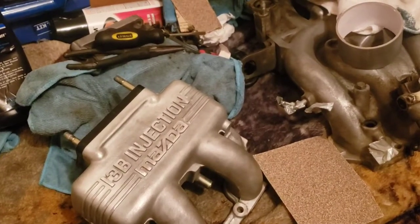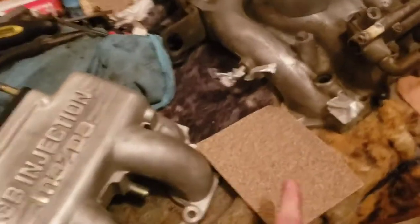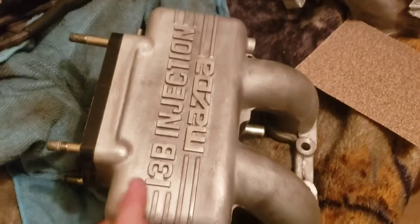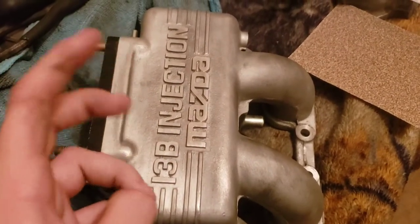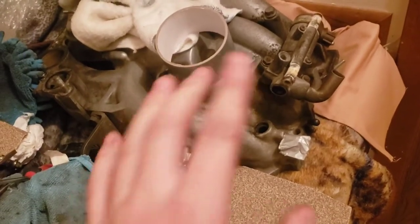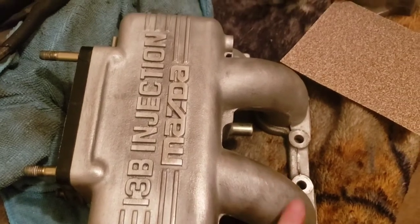Hey guys, welcome to another video. This is just a quick update video. I'm actually talking through some earbuds right now because I'm doing some sanding. I've been sanding down the dynamic chamber - which I called the random upper intake thing. I've been using a wire brush to get most of the coating off of it.